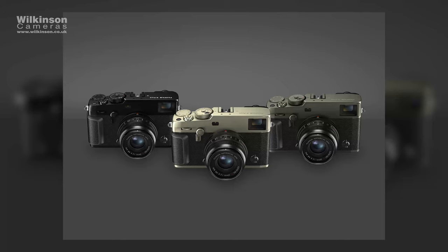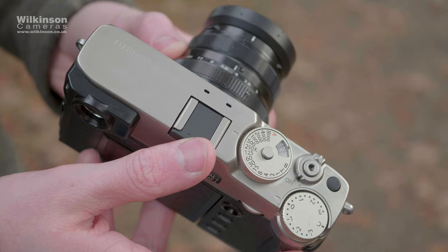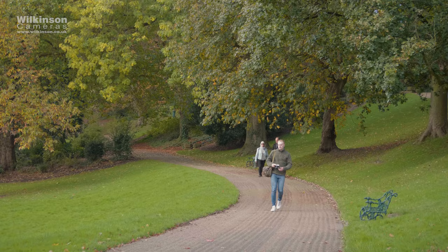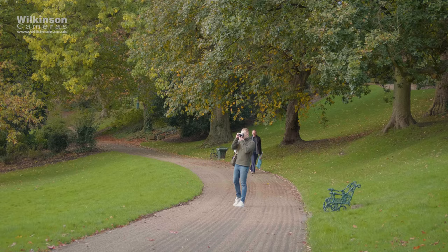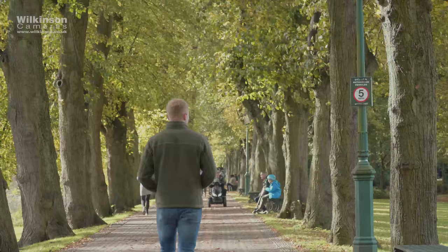There are three different finishes to choose from: standard black, Dura Black, and Dura Silver. Dura being Fujifilm's fancy new coating that's apparently 10 times harder than steel, making the Dura models extremely scratch resistant. This coating, however, will come at a premium price of around £180 extra. All models, however, will feature a titanium construction.